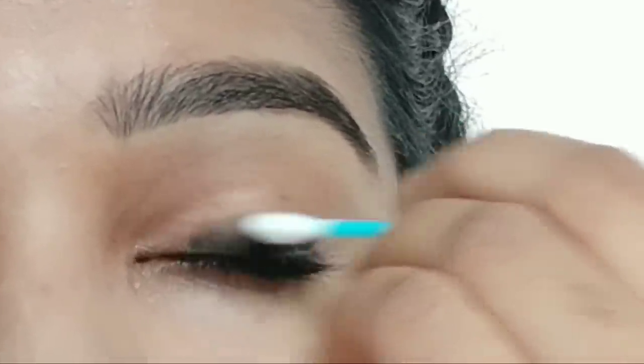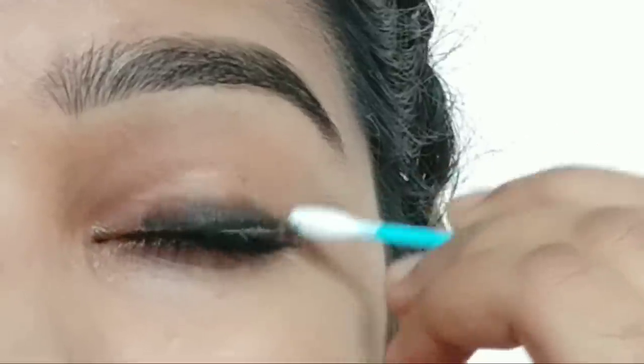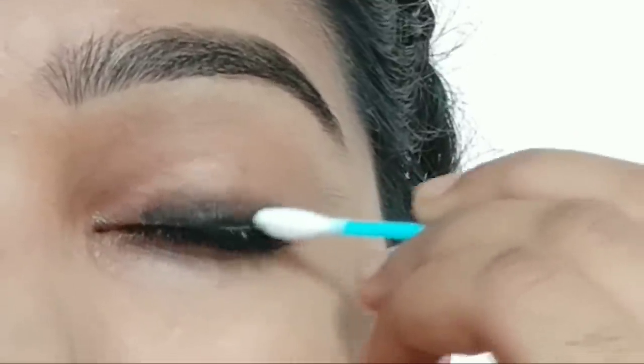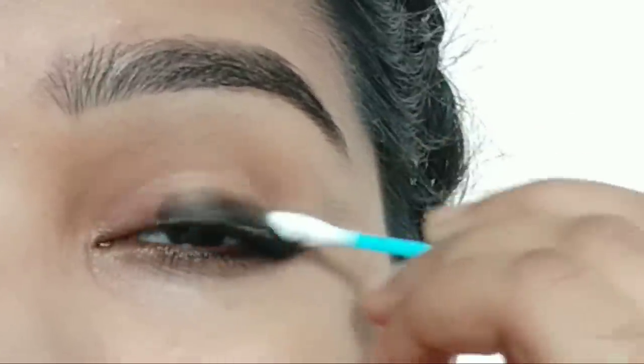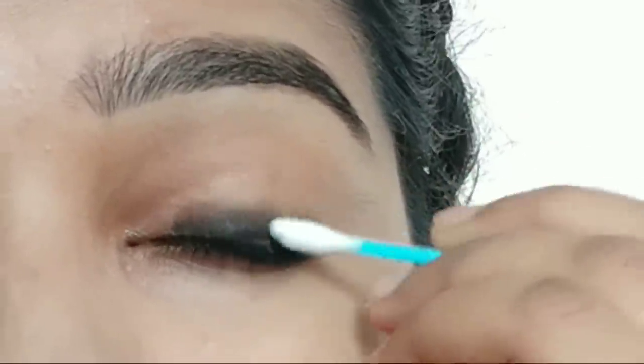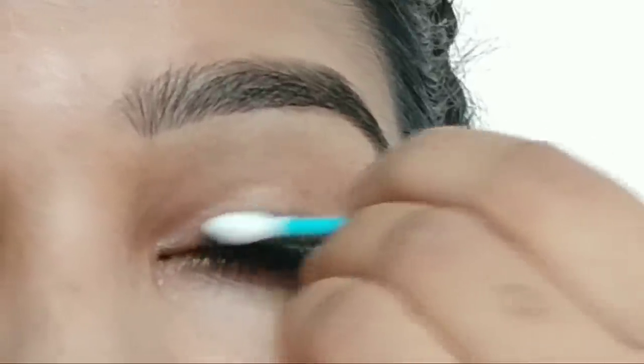After the eyeliner dries a little, make a small soft blending motion. Apply it lightly on the bottom lash line as well. You can also apply a brown eye shadow and compact powder for a natural finish.